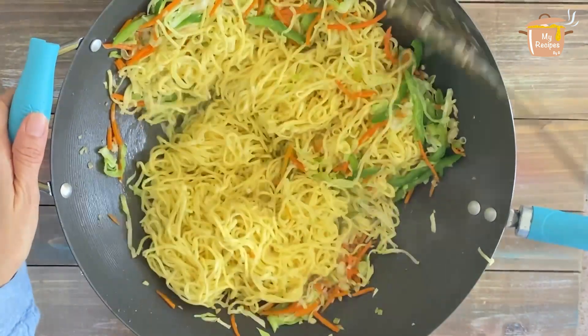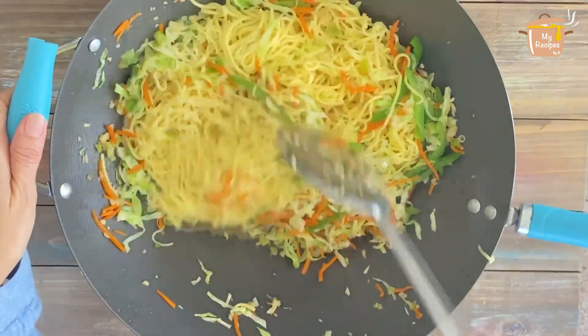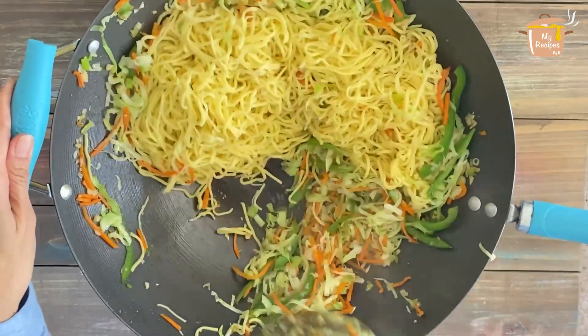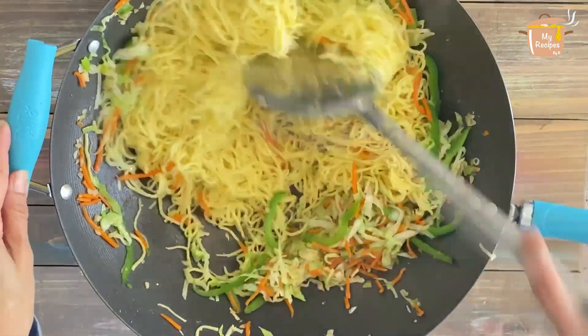Our noodles are done. I will add the noodles to the wok now.